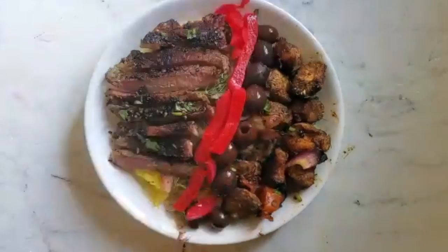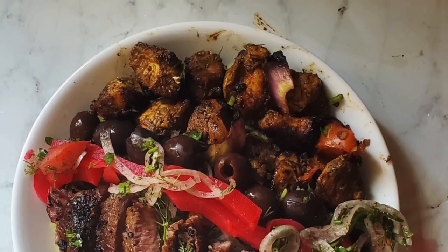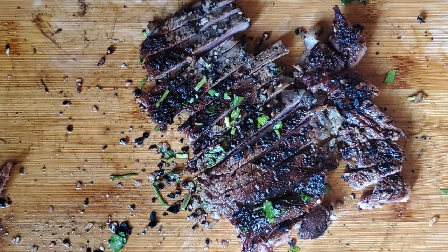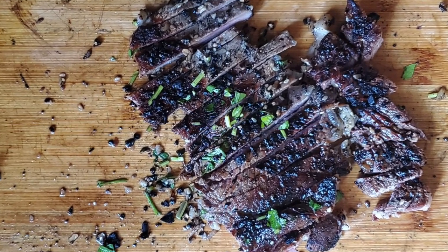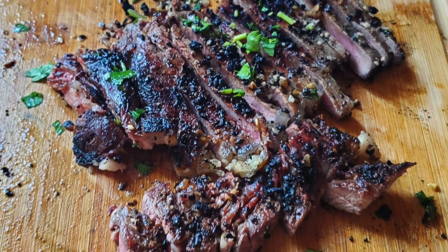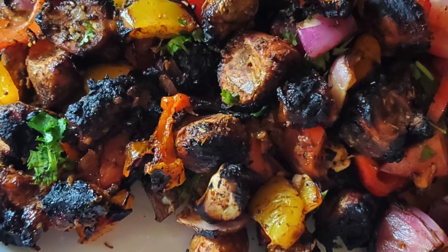This barbecue platter is delicious. It's so tender and juicy. The steak kind of just melts in your mouth and the chicken is juicy, and every time you bite into it, it explodes in your mouth and bursts with the flavor of the tamarind and the spiciness of the chili. It's really delicious and I hope you guys try it and let me know how that goes. Thank you.